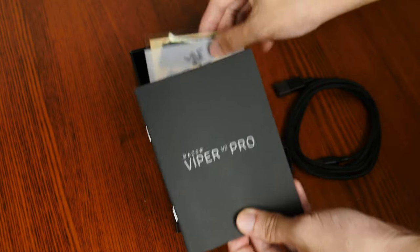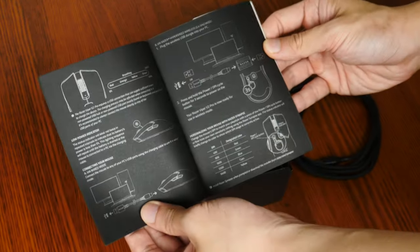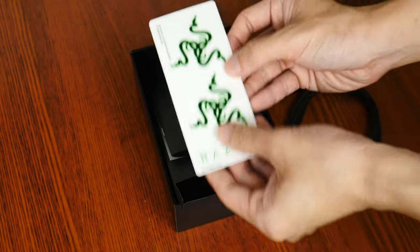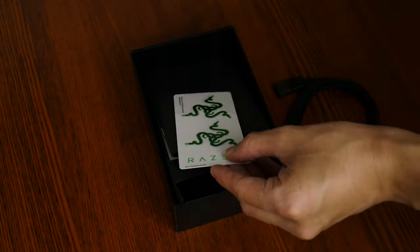We also get a user manual that looks pretty nice — I really like the whole silver font on black aesthetic. And to round things off, we also get a sheet of Razer stickers. And with that, onto the mouse itself.